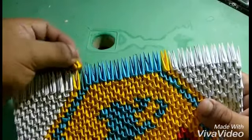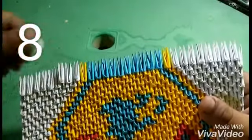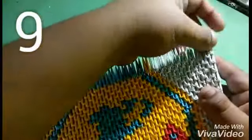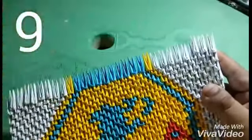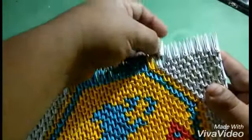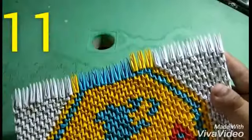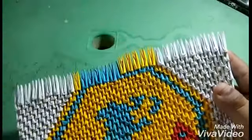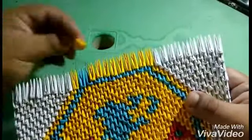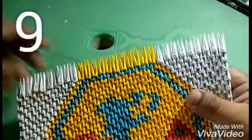Now we are going to put one of the yellow and eight pieces of white color. For the next level, we will put nine pieces of white color, and then we will put twelve pieces of white color, and then nine pieces of white color.